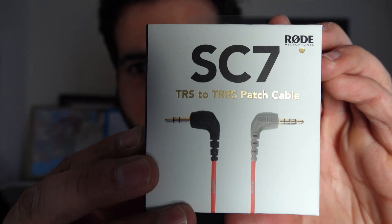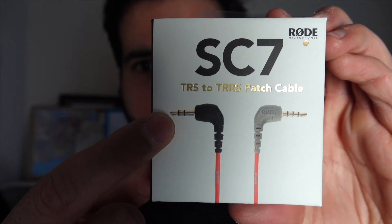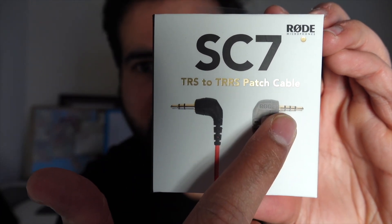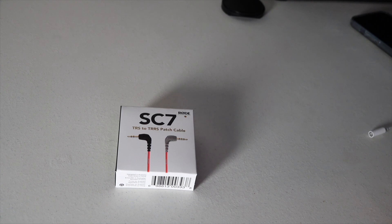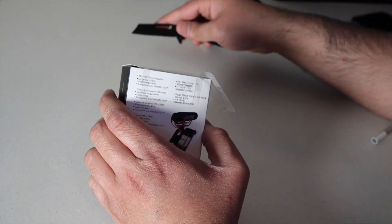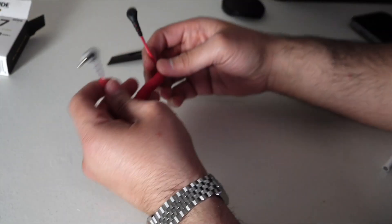If you're finding the same issue trying to connect one of these Rode mics to your MacBook or iPhone, it's because of the cable. What you need is an adapter. The Rode mic comes with a TRS cable, which has two stripes, and you need to convert it to a TRRS, which has three stripes. It's the TRRS that will allow the mic to register audio on the MacBook and also be picked up by your phone.